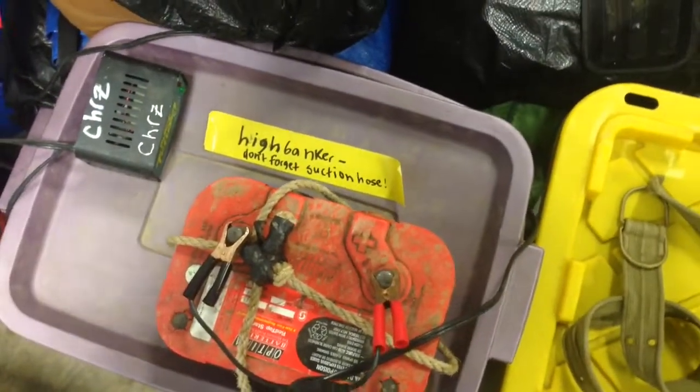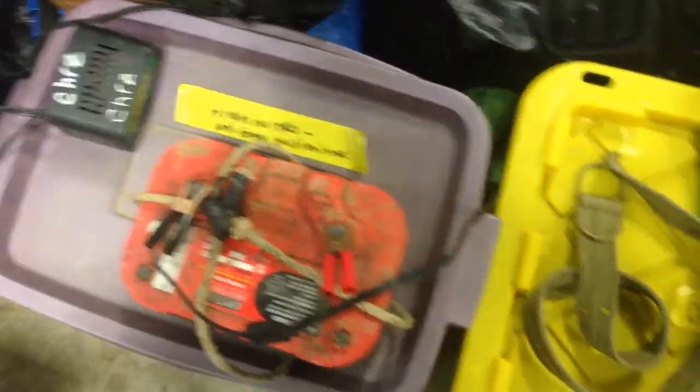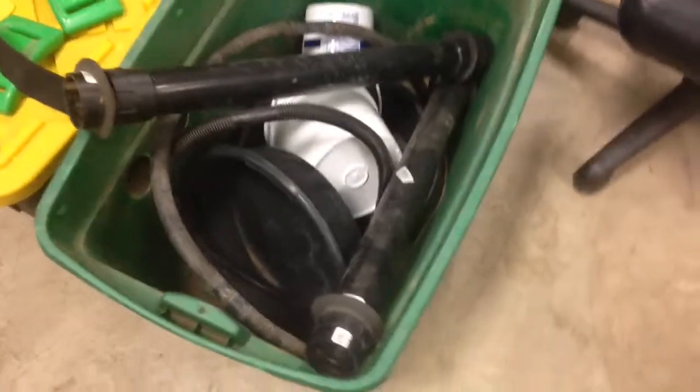I try to keep all my stuff organized. I've forgotten my suction hose a couple times, so that's why I put that on there. I've got some spare stuff — if I forget my weight belt or something happens to it, I can put some weights on that belt. Here's all my dredge supplies tub. I've just got some miscellaneous stuff in here. I try to keep it pretty organized.